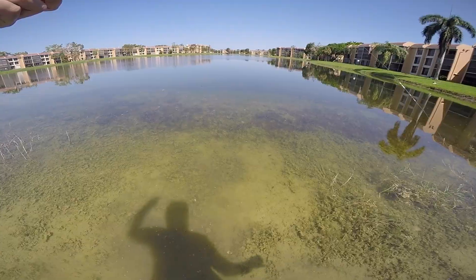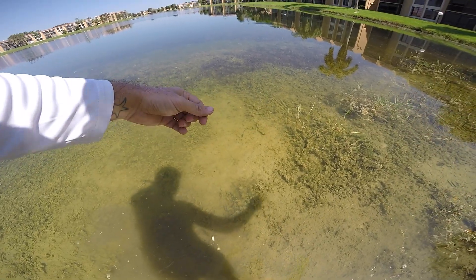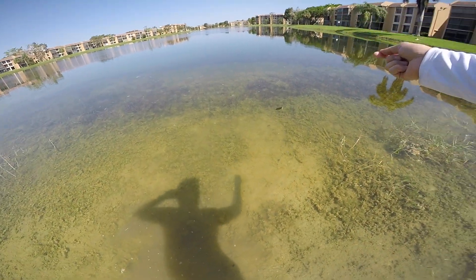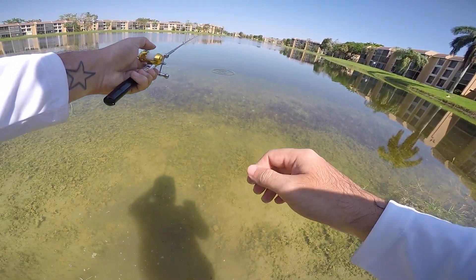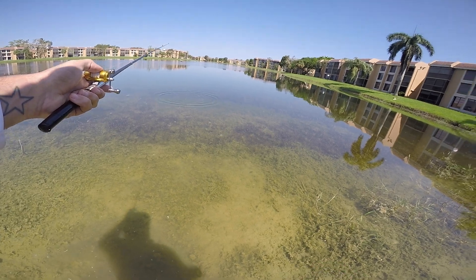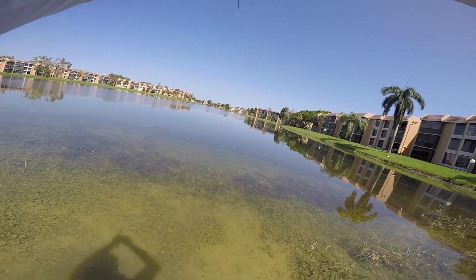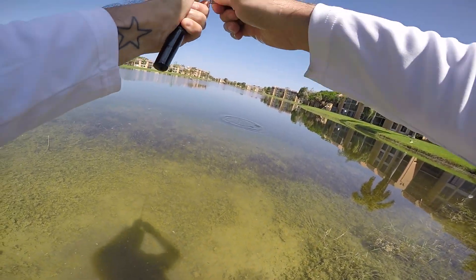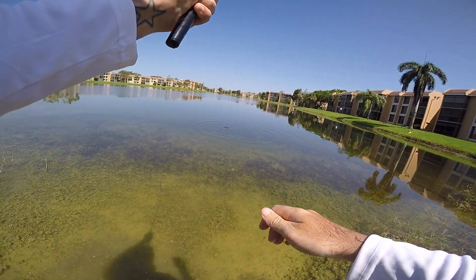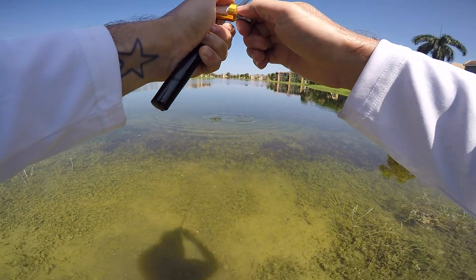I gotta put the rod in my mouth and then cast it. Watch — oh, peacock's coming! Got him! We got a peacock on guys! Oh my gosh, we got a peacock — you guys, oh my god, I got a peacock!